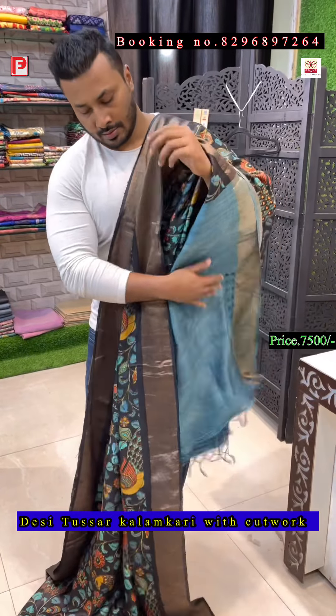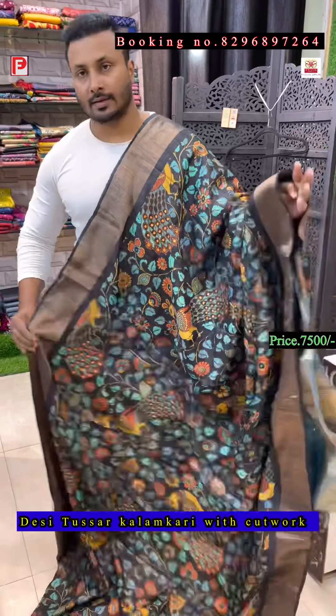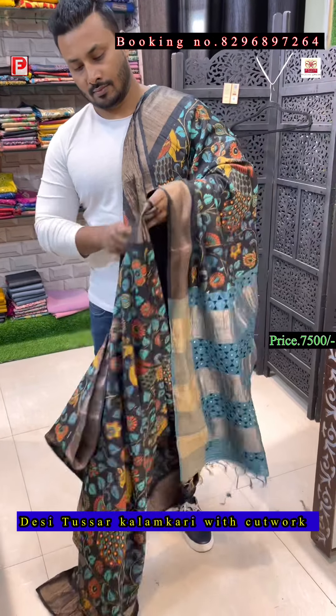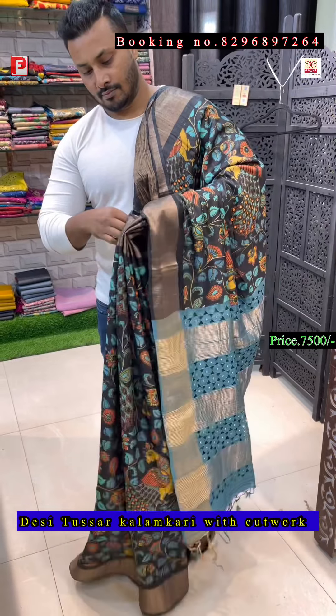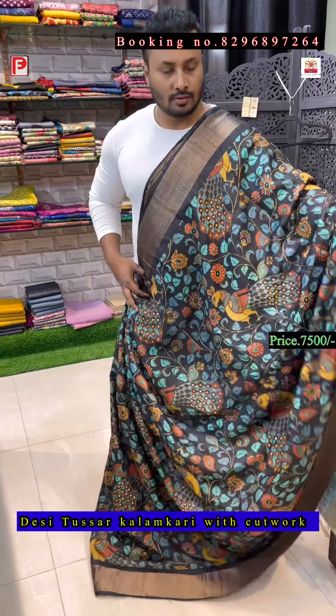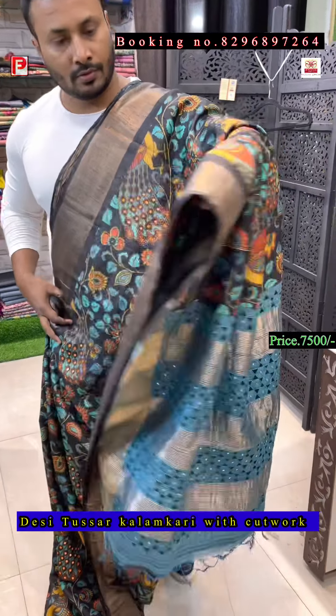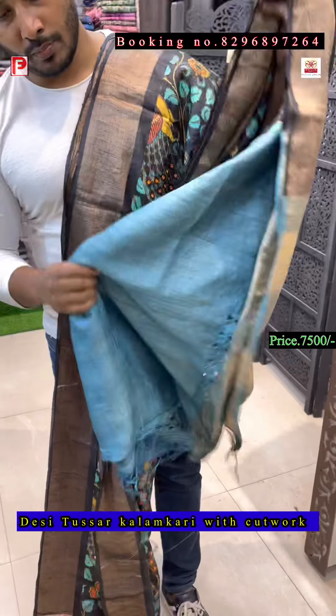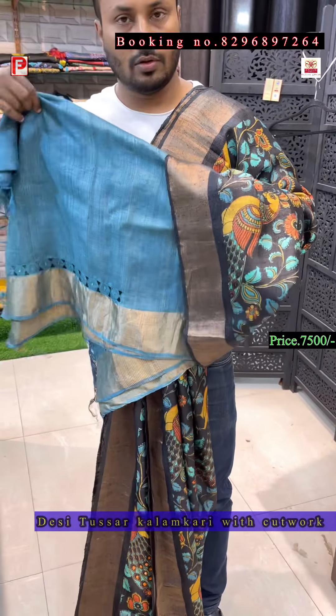The blouse is contrast and the all-over body is jade black. This is the all-over look with the pallu. Every saree has got a blouse with cut work sleeves.